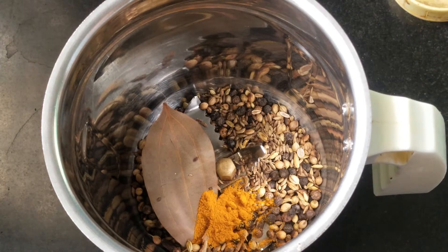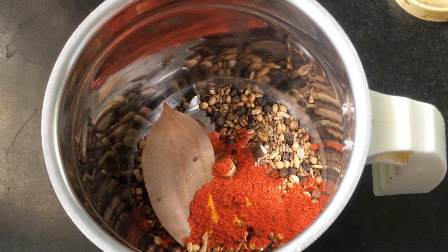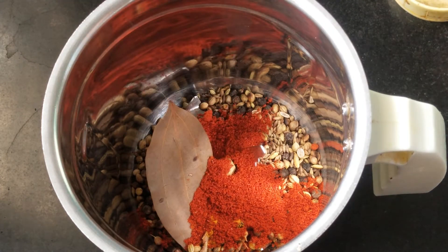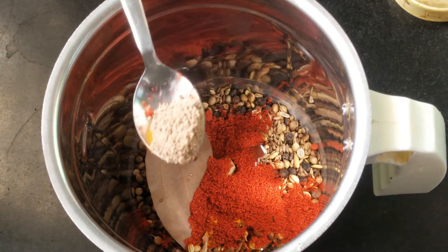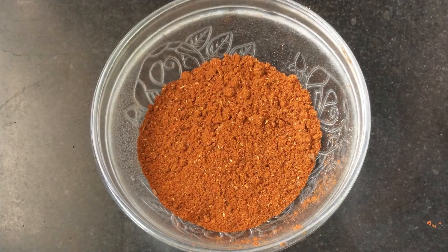After some time, transfer it to a mixy jar. Add 1 tsp of turmeric powder, 2 tsp of chilli powder, and half tsp of amchur. Grind this masala and keep it separately.